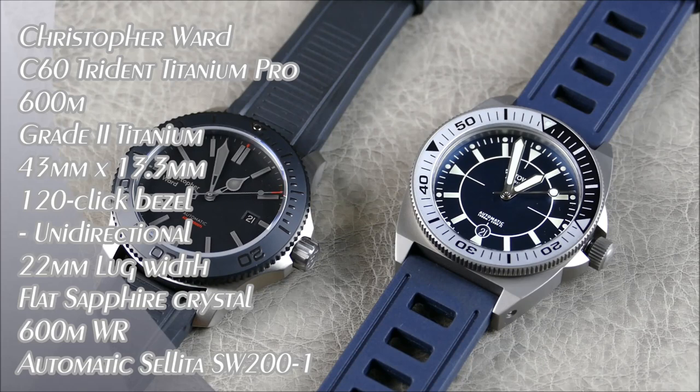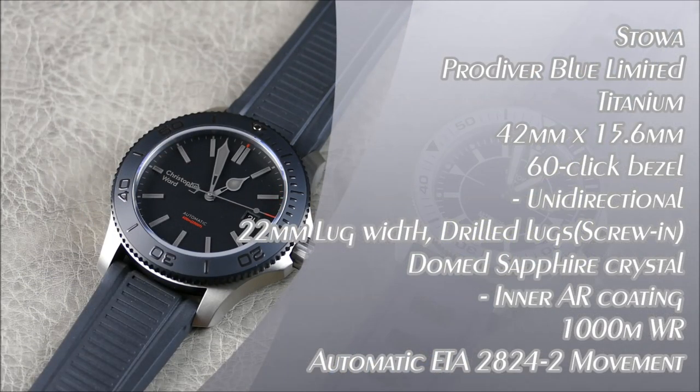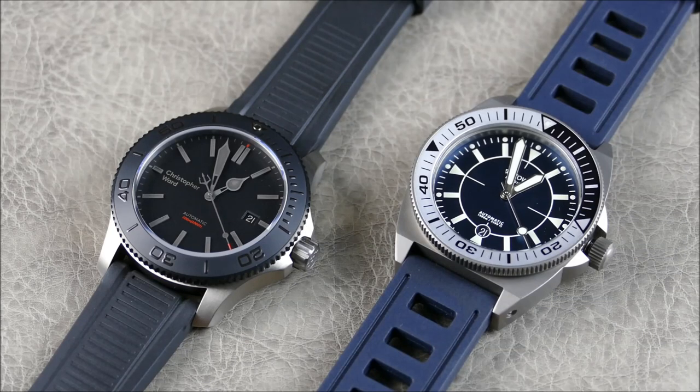Welcome to another episode of On the Wrist from Off the Cuff. Today we have a very cool comparison — a clash of the titanium titans — featuring two channel favorites: the Christopher Ward C60 in the newly updated titanium version, and in the other corner, the Stöa Pro Diver, also in titanium.